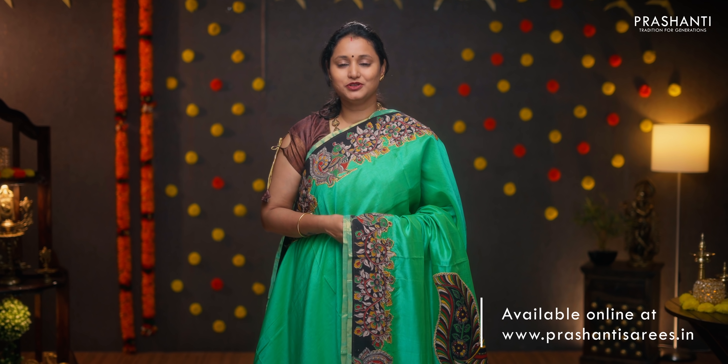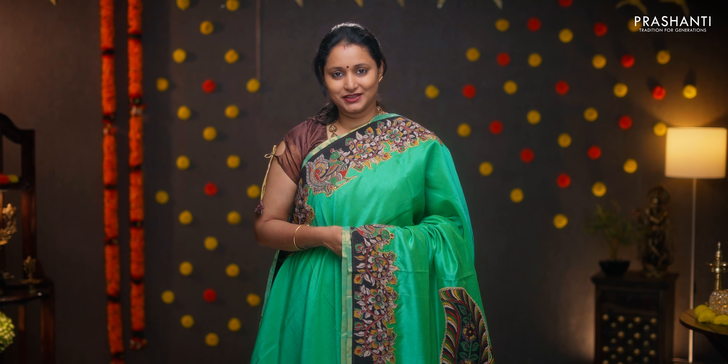To buy these sarees, log on to www.prishanthisarees.in. Alternatively, you can click on the link in the description box which will directly take you to the collections page. Thank you for watching this video. Have an enriching shopping experience at Prasanthi.